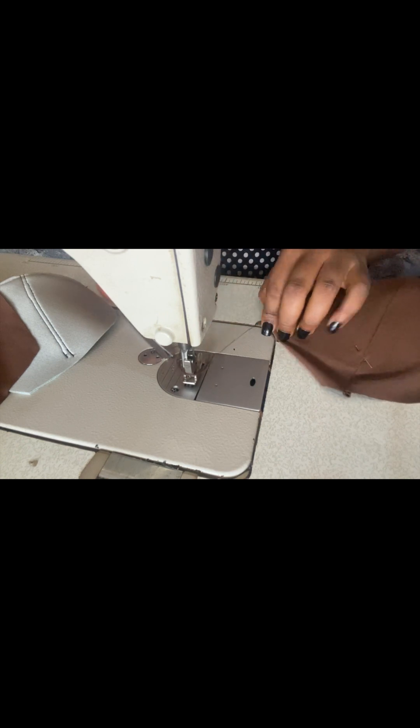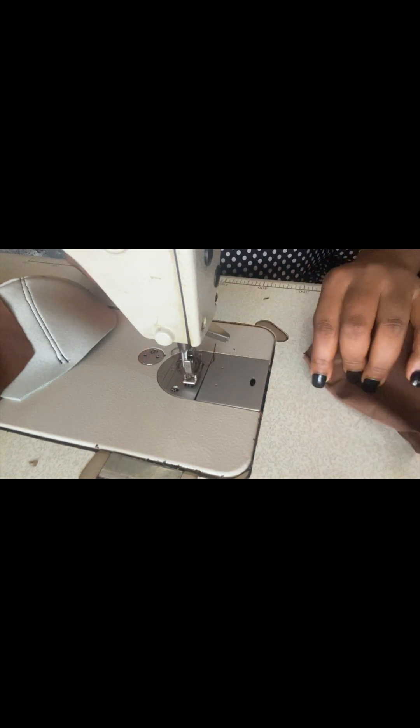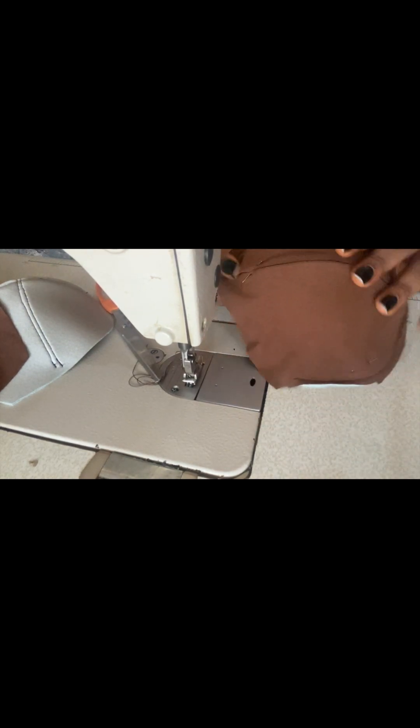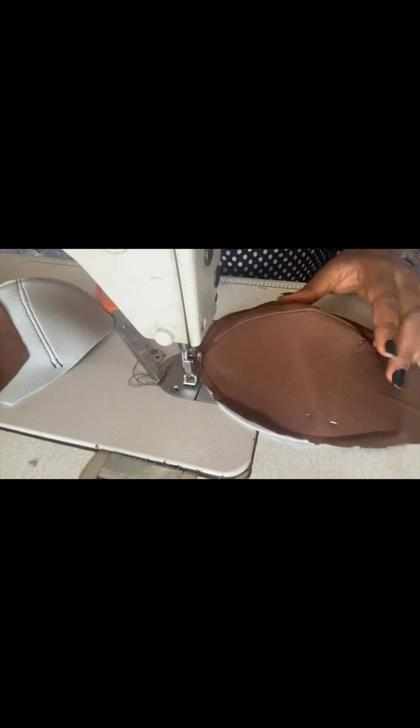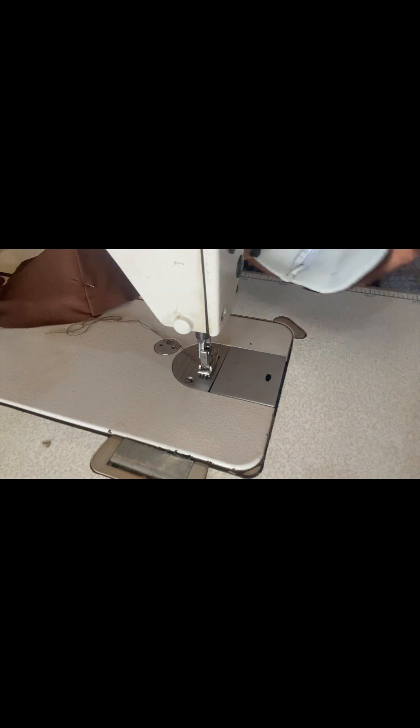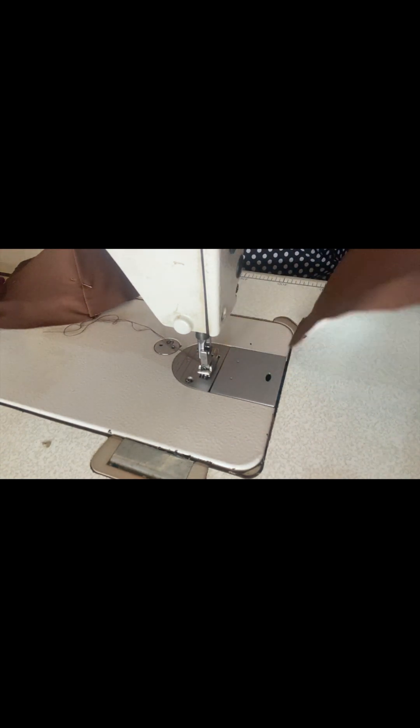This is how it looks. The upper allowance is still there — I added an extra one inch allowance on the upper part. I'll have to repeat the same procedure on the other cup. Use your pin to secure the other cup — ensure that the joining of the cup and the joining of the fabric face each other. Once that is done and everything is perfect, go ahead and top stitch.